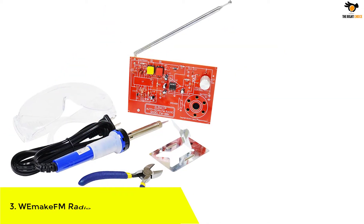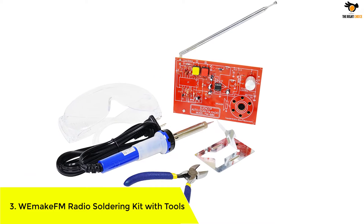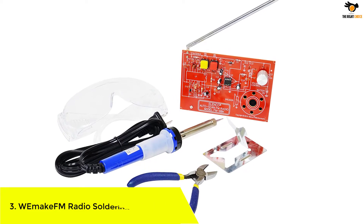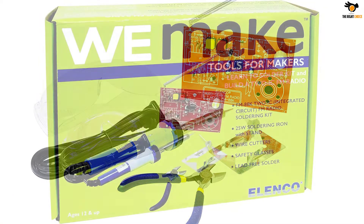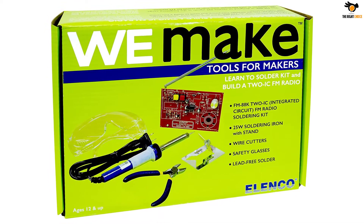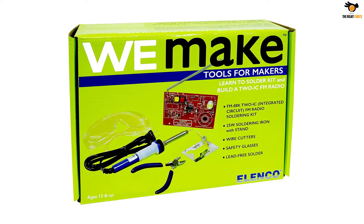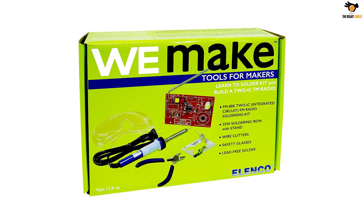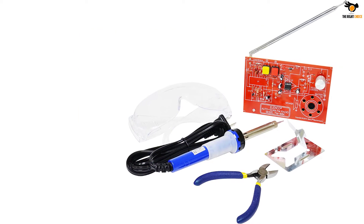Number 3: W.E. Make FM Radio Soldering Kit with Tools. This radio soldering kit is specially designed for beginners to intermediate hobbyists. This DIY kit comes with everything you need to build an FM radio with some basic soldering knowledge. It can receive radio frequency signals in the range of 88 to 108 MHz. This amazing kit is ideal for use in laboratories, servicing shops, schools and industries, as it comes with built-in features like resistor, capacitor, microcontroller, on/off switch and a buzzer.